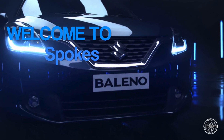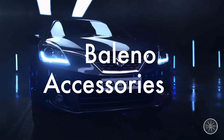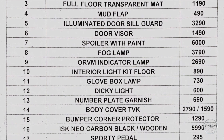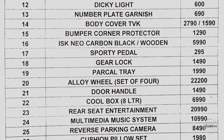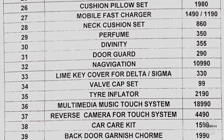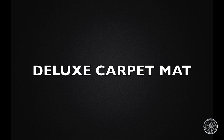Hey, what's up guys, Spokes here. Today we are going to look at Baleno accessories. These accessories are posted as post-GST prices. This is the list that you can see right now — it includes each and everything from mud flap to door visor to body cover to door handle. These prices may vary from location to location.